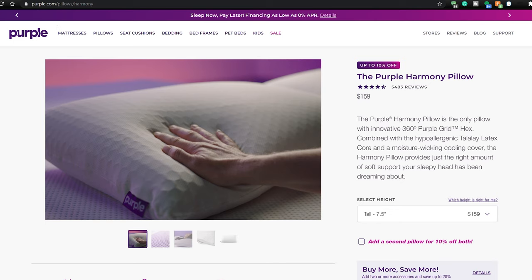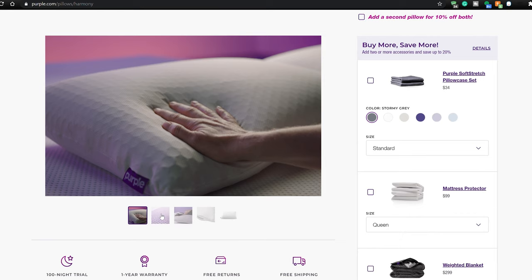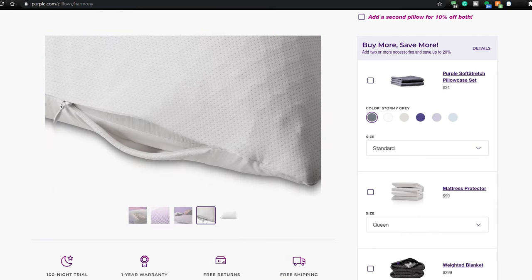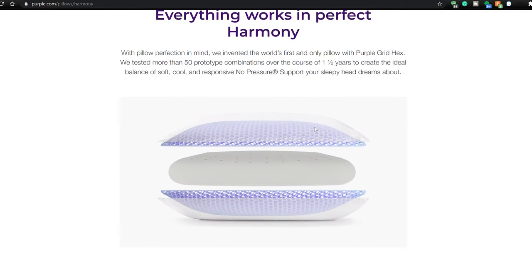The other pillows I bought after that Posturepedic type pillow didn't help. The question is, does the Harmony pillow actually work? I'll get into that right after this. So, customer service-wise — I ordered the Purple Pillow from purple.com, searched for some promo codes but didn't find any. The pillow with tax cost around $179 to $181 — basically almost a $200 pillow.